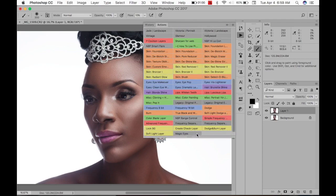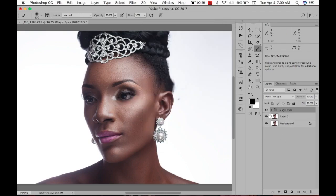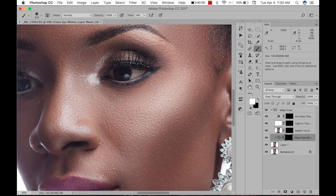I'm going to go to my Magic Eyes action to clean up the eyes. This is a 16-bit file so it's going to take a while to run. You don't always have to work in 16-bit — you can process your file as 8-bit. I probably should have processed this as 8-bit; if your system is slow, process your files at 8-bit. So this is the Magic Eyes option I use for cleaning eyes. I'm going to go to the whites of the eyes and start brushing. Can you see that? It's cleaning it without brightening it excessively.